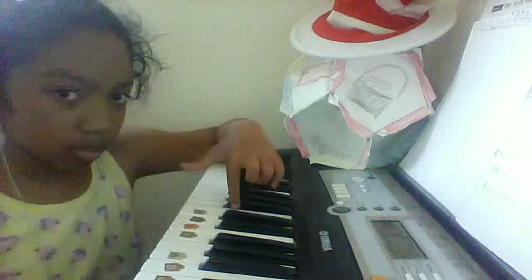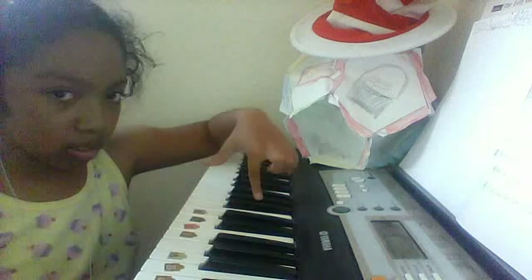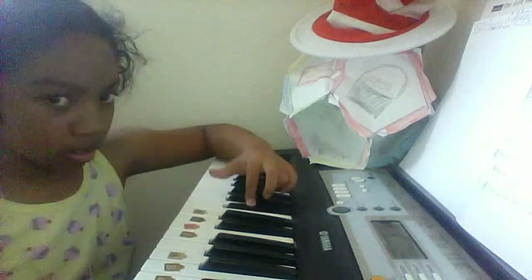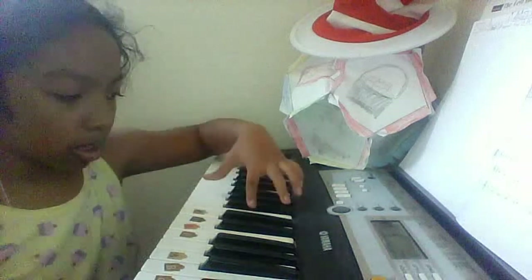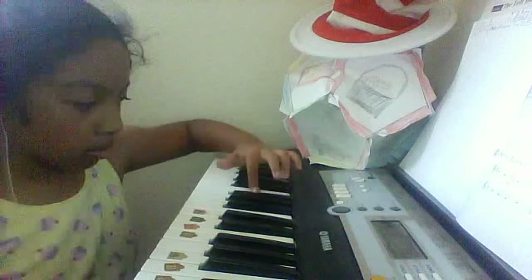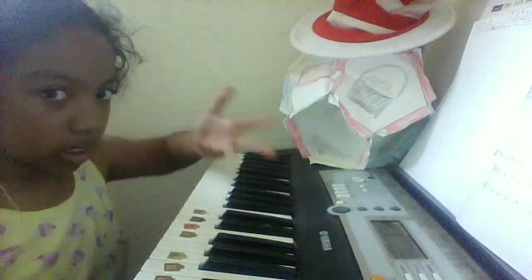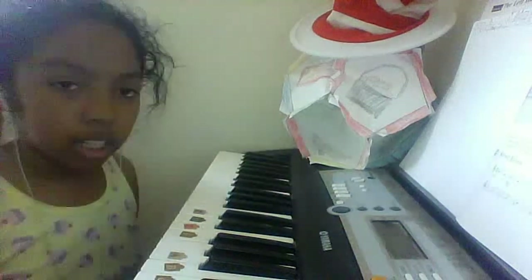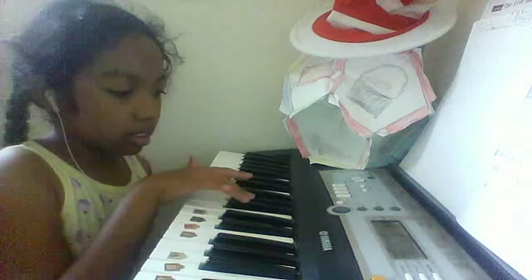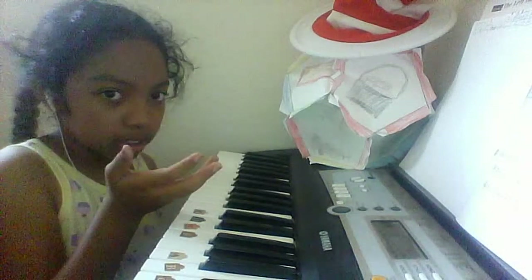And then you do the same thing, but instead of doing this, you do this. Then you keep doing the same thing for three times, and at the last part, before you do that, when you end it, it's gonna be like this.